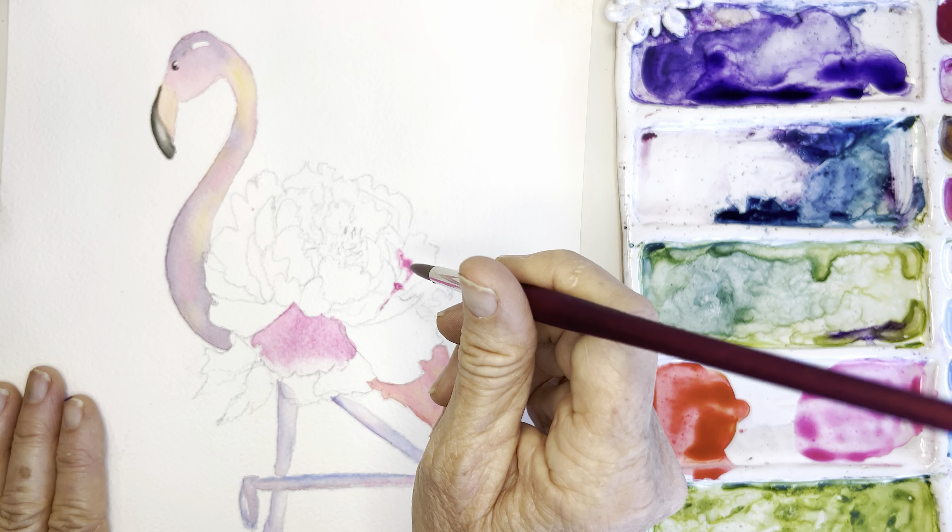Laying down my paint, washing and rinsing my brush, then going in and doing that push-pull technique. Look at that beautiful feathering — so pretty! I just love that. Let's keep going.